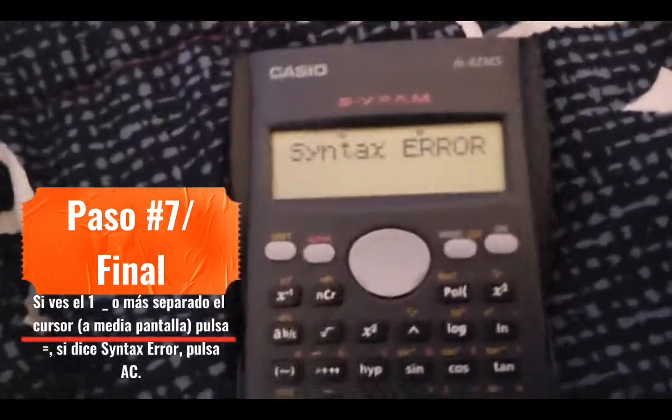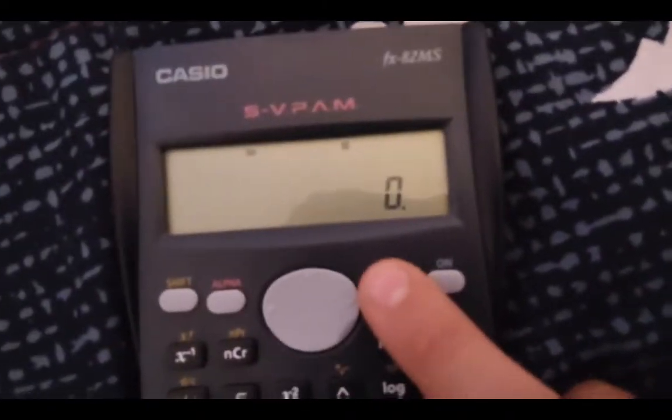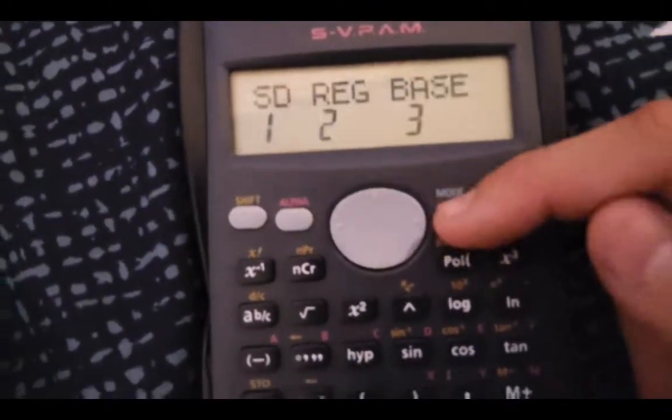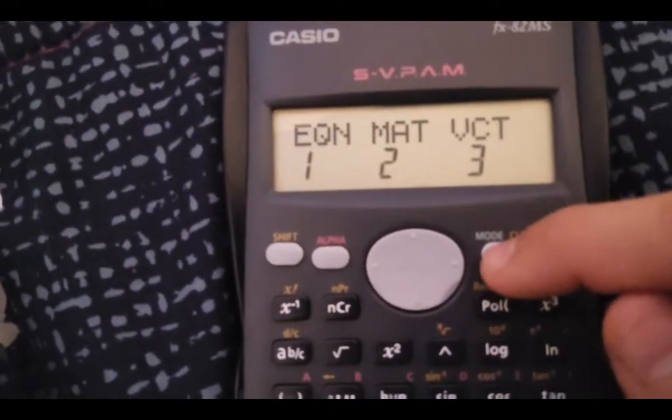With both you can see it. Now press equal — it shows 'Syntax error.' Press C. Now let's check the mode, and there it is. Complex Base, equations, matrices and vectors.